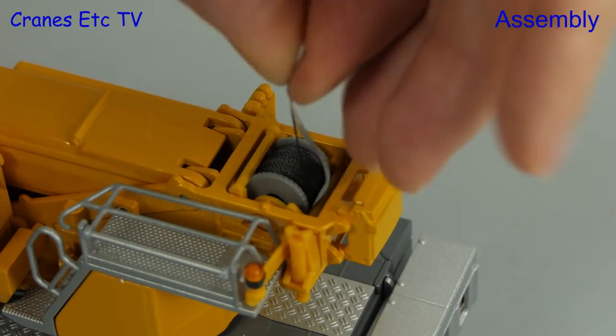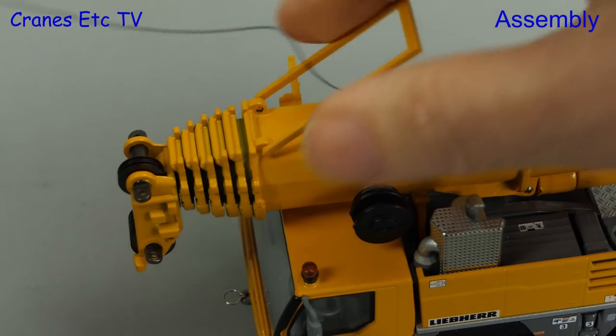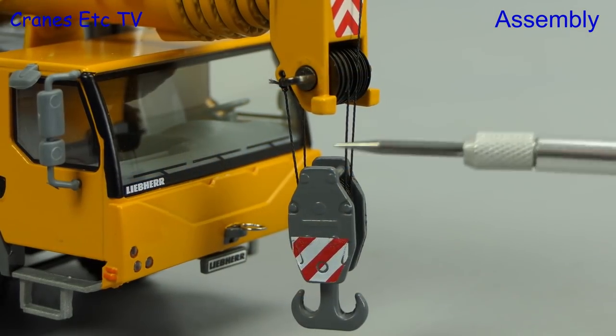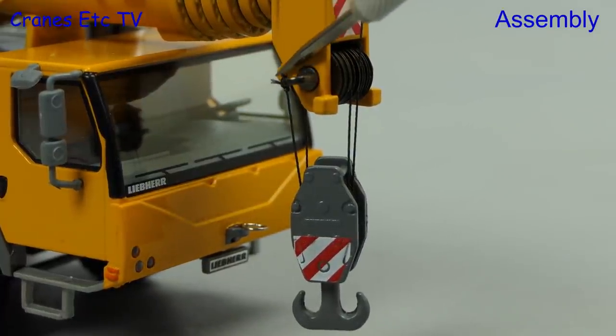Next we want to reave up the hook. The rope on the drum is initially held in place with a piece of tape, so we take that off and run the rope to the front. One thing the instructions don't have is a reeving diagram for the large hook block, but it's straightforward enough and there is also a tying-off point at the boom head.